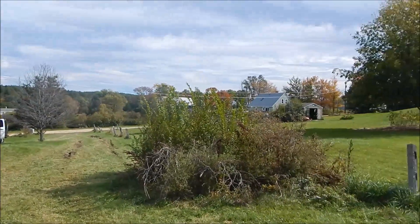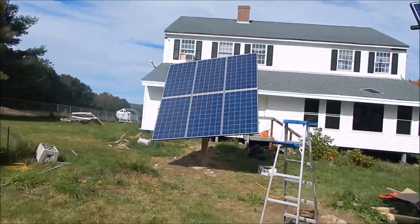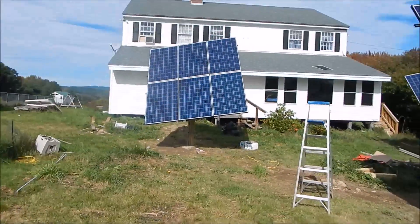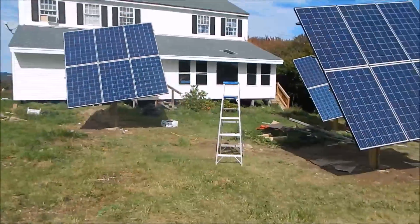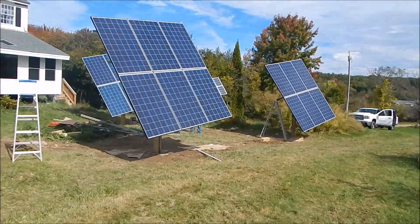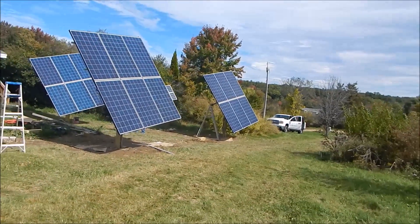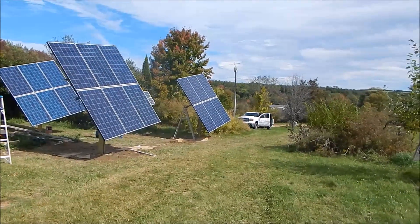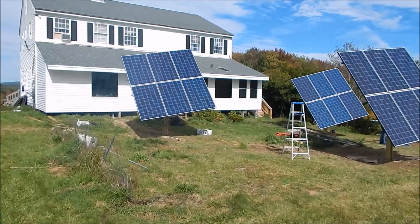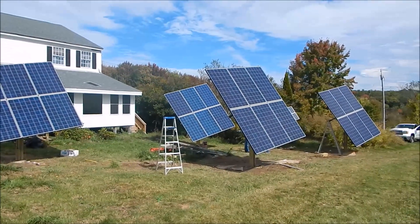The trees here are finally turning. It was 38 degrees yesterday when we were out here working. So there it is finally — 6,000 watts up on line. It's pretty impressive looking, pretty big. We can see all four of them now, and none of them are shadowing each other, which is exactly what I planned.